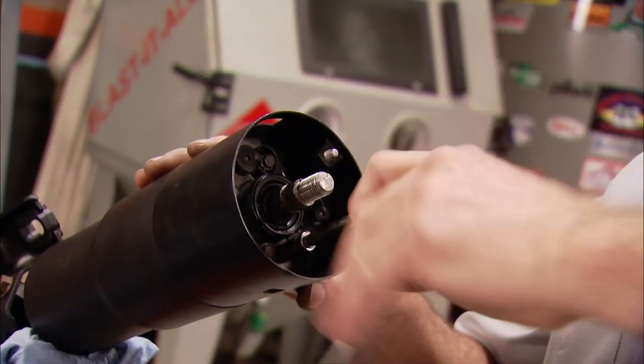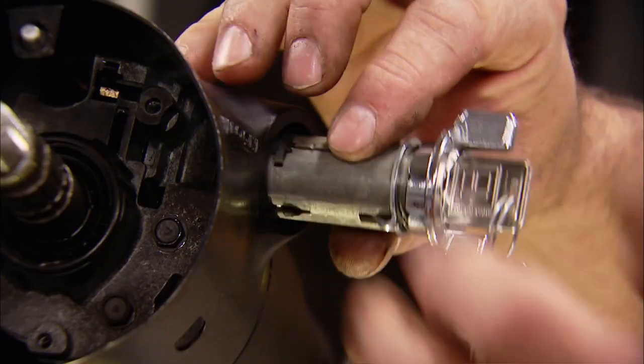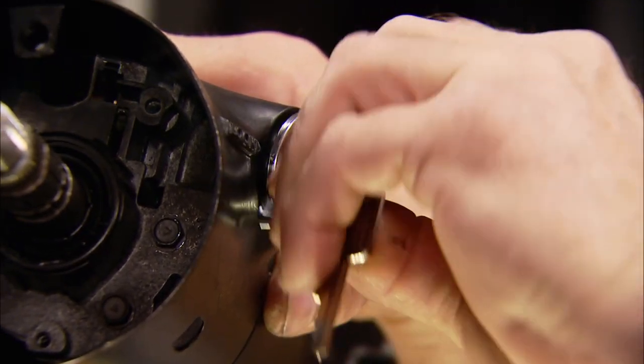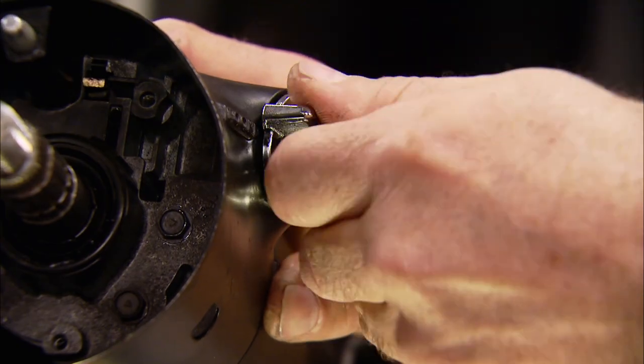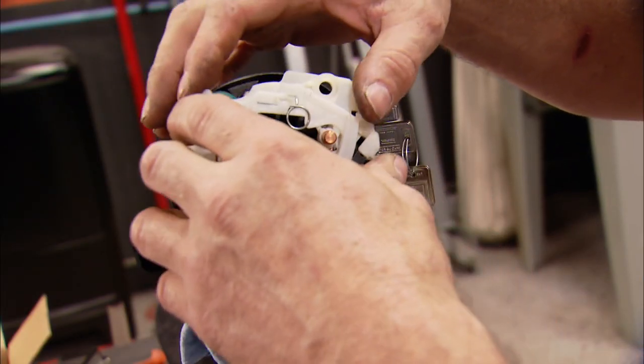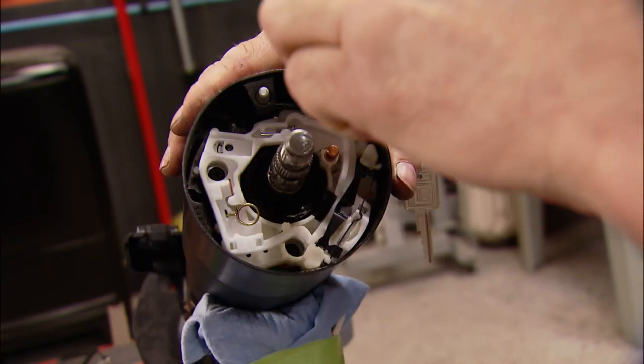Installing a new ignition tumbler is pretty simple — it's just a matter of pushing it into place. This little copper contact is the ground for the horn and it has to be properly seated before the signal cam goes back in.